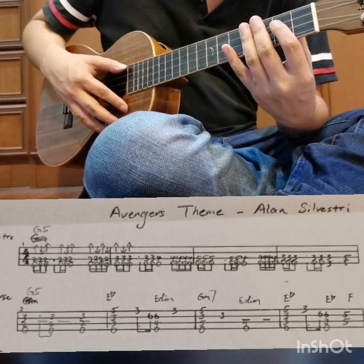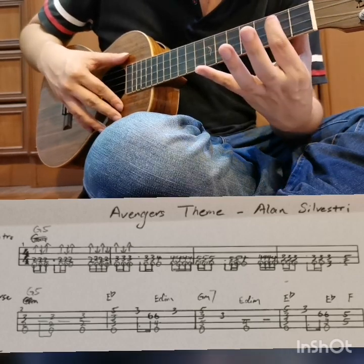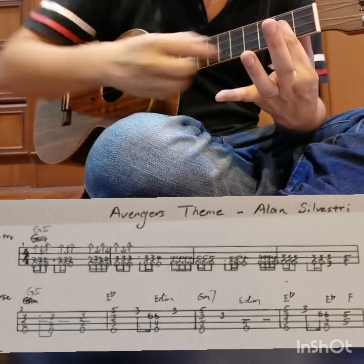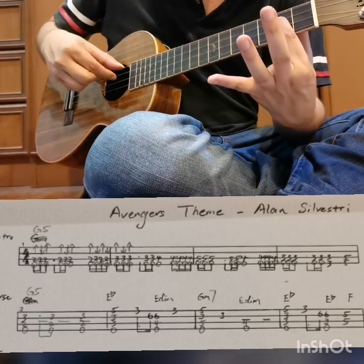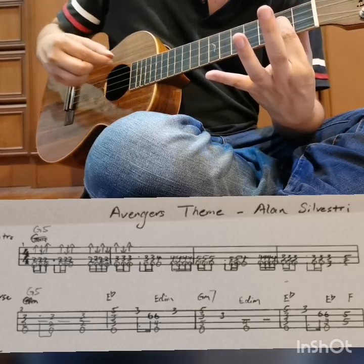Let's look at the first line. Press the third string on the second fret. Make sure you mute the second string. Then play the last two strings. You can try to strum it.